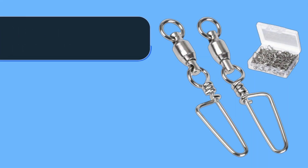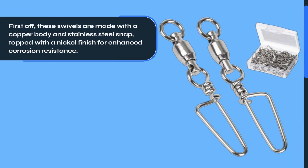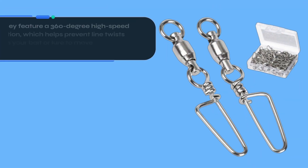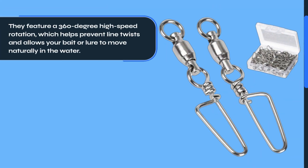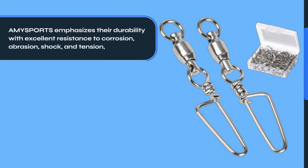First off, these swivels are made with a copper body and stainless steel snap, topped with a nickel finish for enhanced corrosion resistance. They feature a 360-degree high-speed rotation, which helps prevent line twists and allows your bait or lure to move naturally in the water.